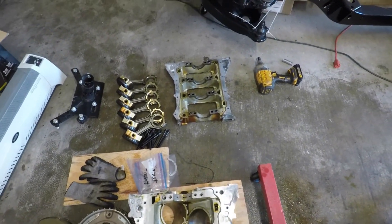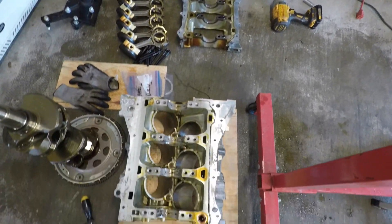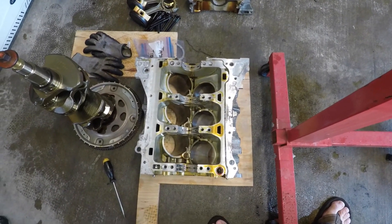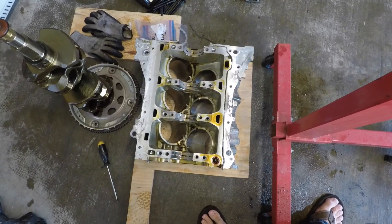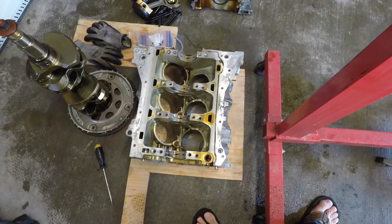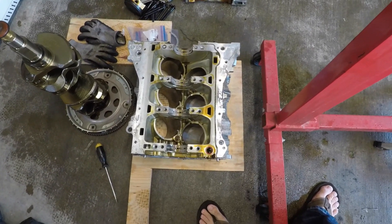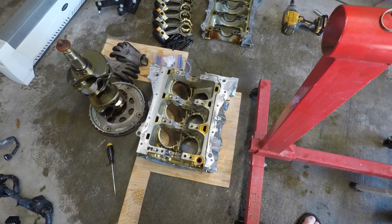We'll just need to wait for the ARP main stud kit to get here, along with the oversized pistons. Then we'll torque down the lower block to the block itself. We'll leave the bearings in it until next time. Thanks for watching. Bye.